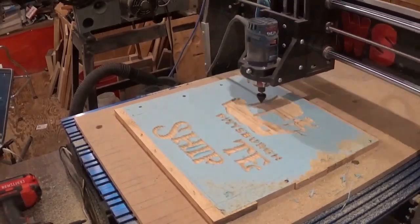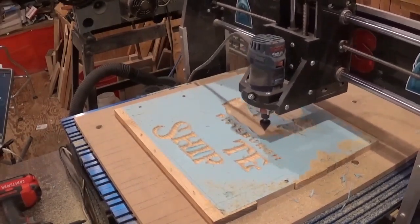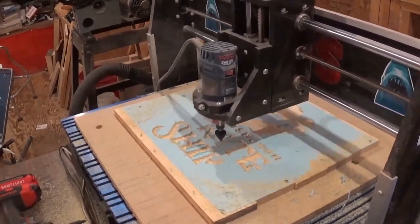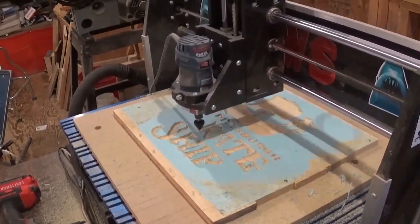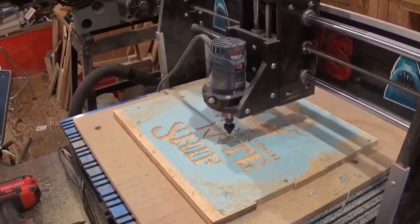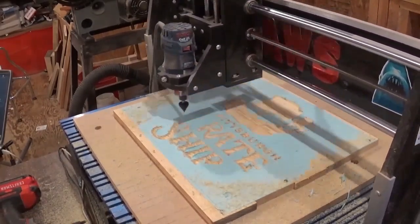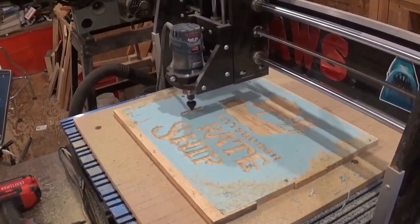If you guys like what you're seeing, I would highly encourage you to subscribe to my YouTube channel and also follow me over on Instagram at ArtisanPirate — I'd really appreciate the support. When my friend Bill contacted me about doing this sign, I was very happy to take on the commission and help a fellow pirate. I did not leave the workshop while this was engraving; I stayed out and worked with the scroll saw and other things so I could keep a close eye on it in case anything went wrong.